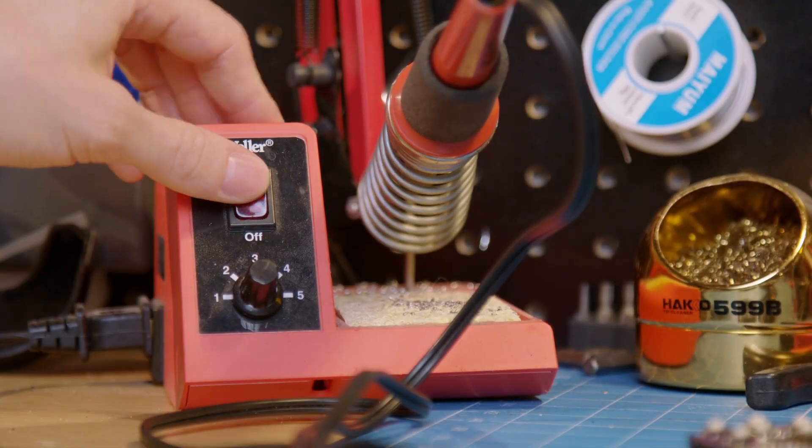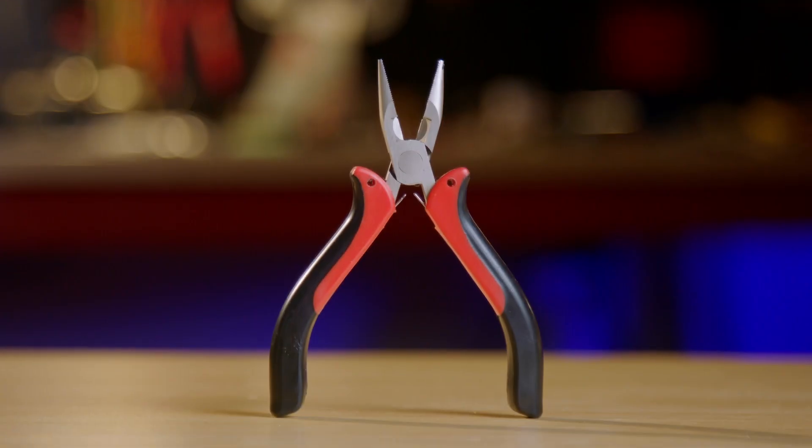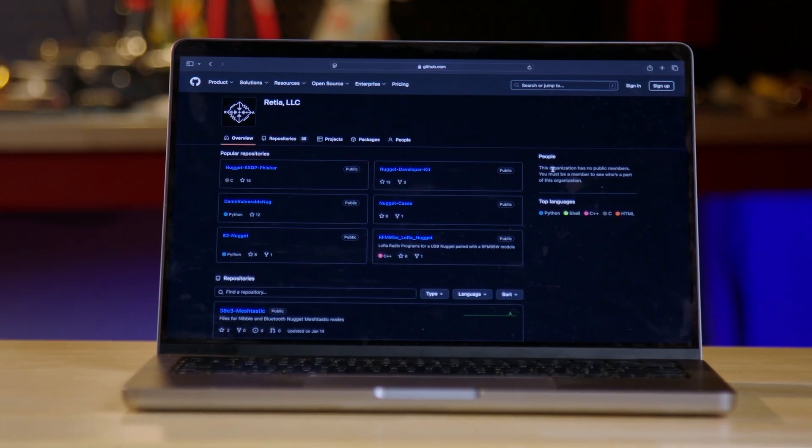For this project you will need the following tools: a soldering iron, solder, a pair of small pliers, and a laptop to install Meshtastic with.